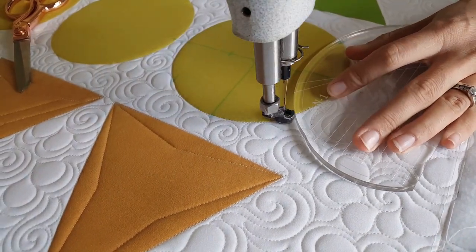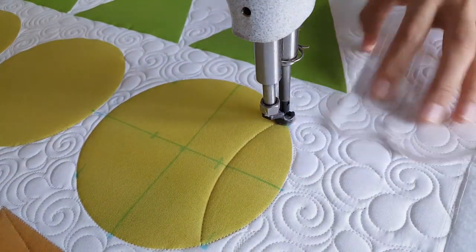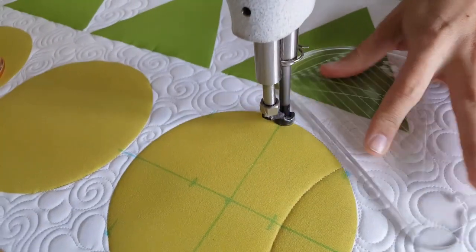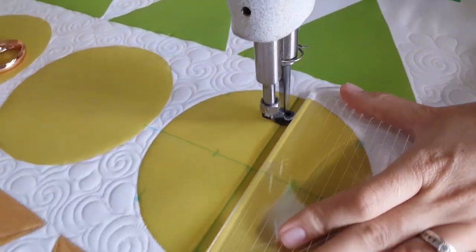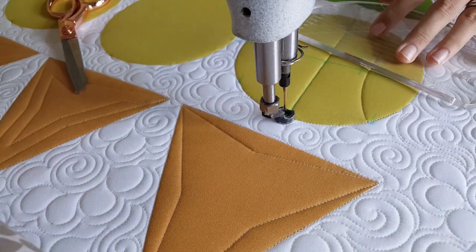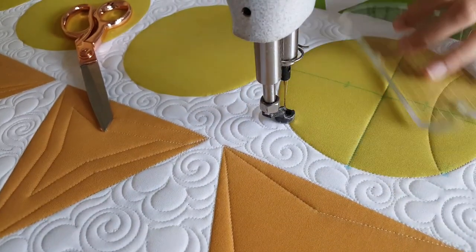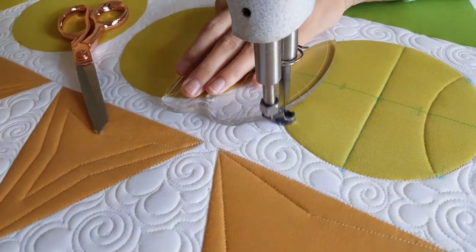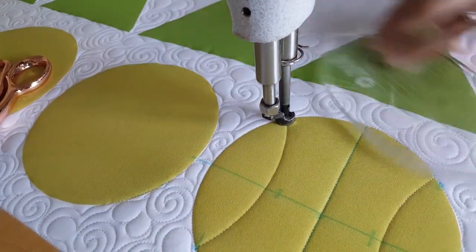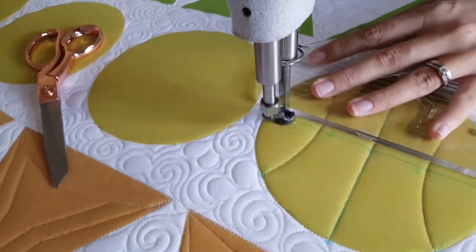Starting at that first marked line, I'm going to stitch a curved point-to-point line from the top marked line down to the bottom. When I get to the bottom, I'm going to travel across the ditch, stitching up that straight line. Then from there I'm going to travel across the ditch on the top and stitch one more curve on the opposite side of the block to complete that design. I actually had you do a tiny bit too much marking on this design, but that's okay. I'll travel up the side of the ditch where I'll stitch one more horizontal line right through the center of the block.